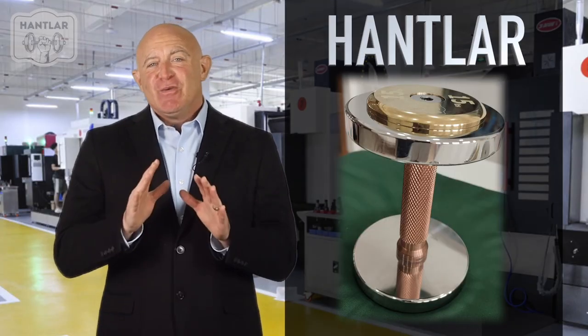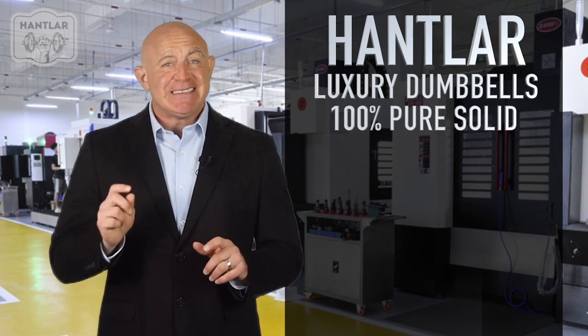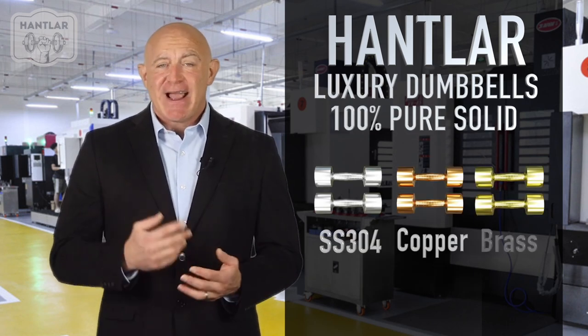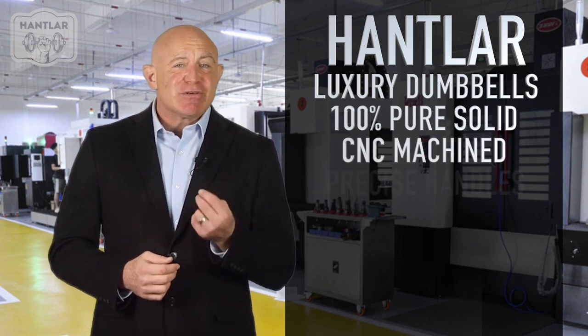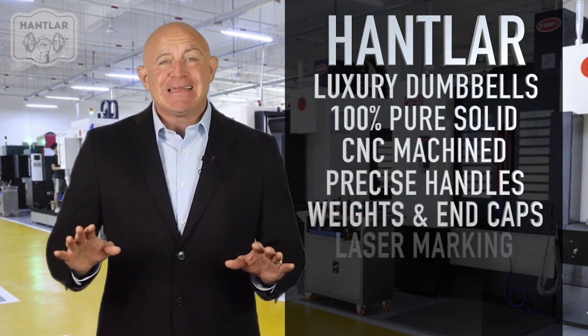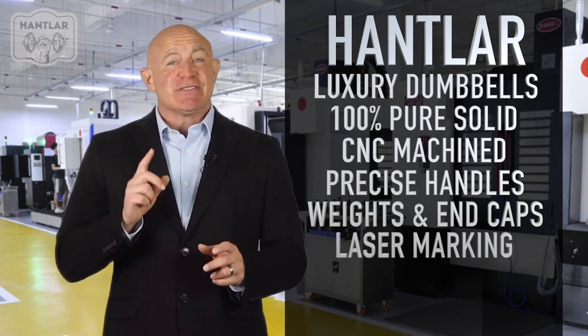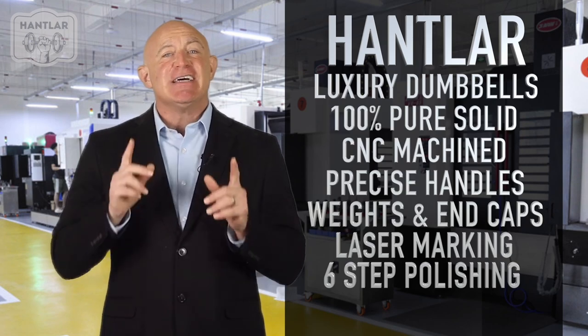At Hantler, we manufacture luxury dumbbells from 100% pure solid stainless steel, copper, and brass. All our dumbbells are CNC machined with precise handles, weights, and end caps. Permanent laser markings and our special six-step polishing process make each dumbbell shine like jewelry.